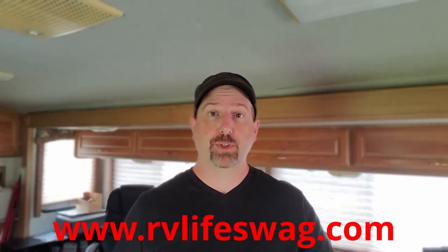All right, so we'll wrap it up there for today. I want to thank you guys for watching, and I'll keep you posted on how well that worked. If you would, please do me a huge favor — like and subscribe below, you know what to do. And also check out www.rvlifeswag.com. We'll see you soon.